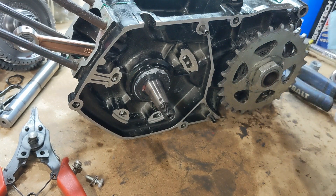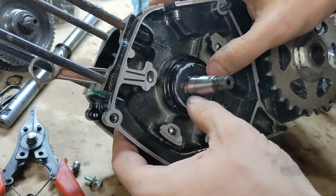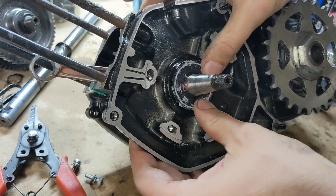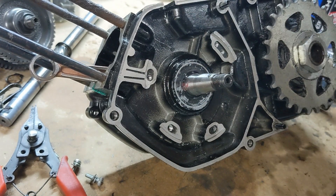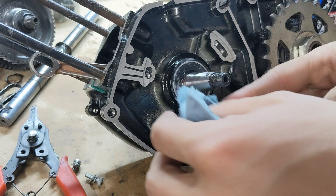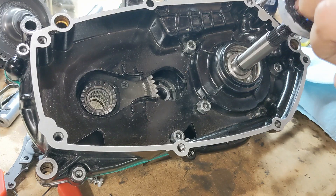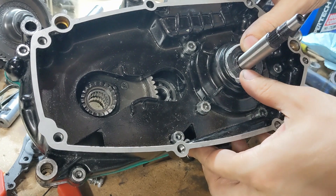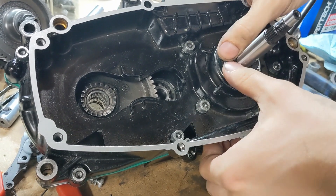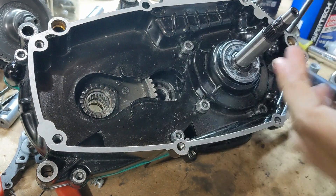We'll go ahead and press this in till it's flush. There you go — there's your nice new seal. We'll wipe away the excess here. Now for the clutch side seal — same procedure. Just try and get that pushed on in there evenly. A little bit more Motoseal than I probably should have, but that's okay.